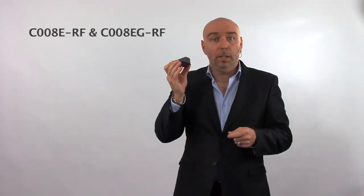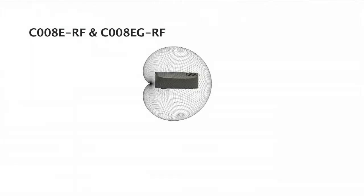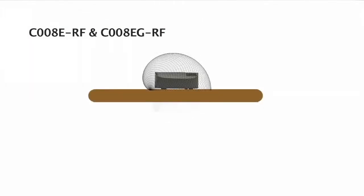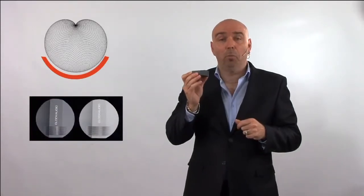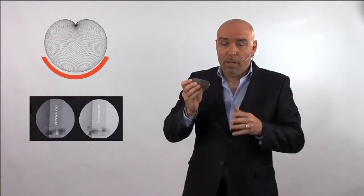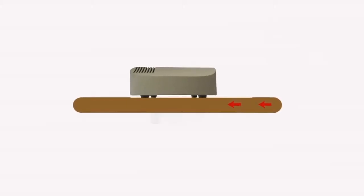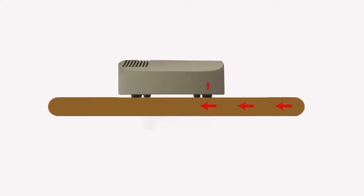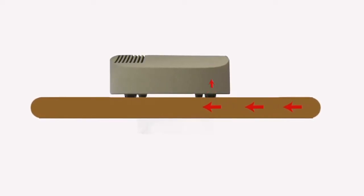This is a C008ERF. This microphone has a cardioid polar pattern, which becomes half cardioid once positioned on the boundary. It has an acceptance angle of 130 degrees, and is available in Nextel gray or black off the shelf. It's made of solid brass, which makes it extremely robust, and has threaded holes at the bottom if you need to mount it permanently. Because of the mass of the housing and the decoupling effect of the rubber feet, transmission of table noise or vibration is significantly attenuated.